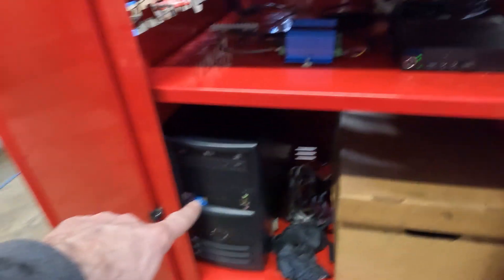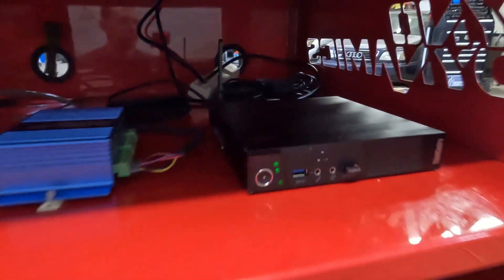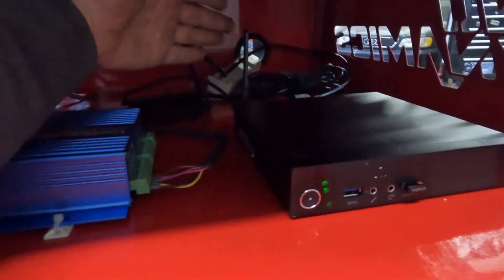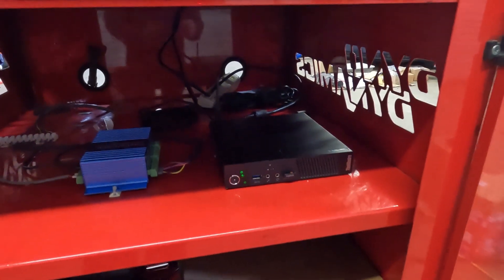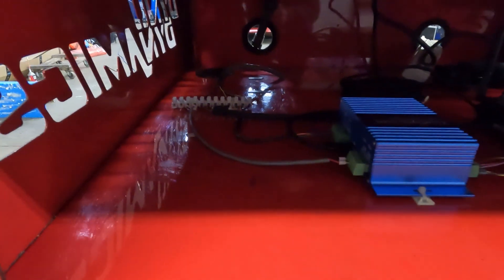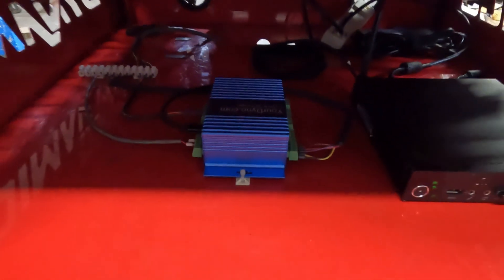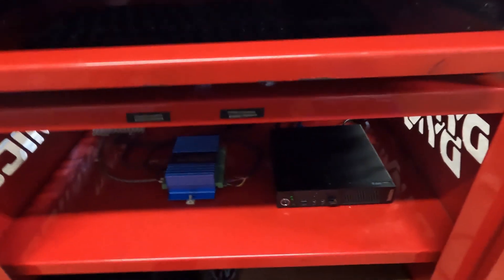I had an old dyno computer — a big tower and all that. Now I have this small ThinkCentre. It has built-in Wi-Fi and Bluetooth, so that built-in Bluetooth will allow me to connect to the Your Dyno power supply as well as Bluetooth for ELM 327. I am going to be running the CAN bus adapter as well — I had to order that, it's shipping from China. I have two extra slots there and I'm going to run the CAN high and low through there, plug that into the unit, and that will allow me to run CAN data into USB and capture that through the dyno software.